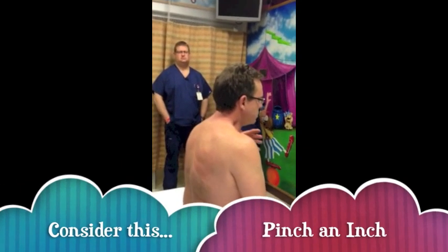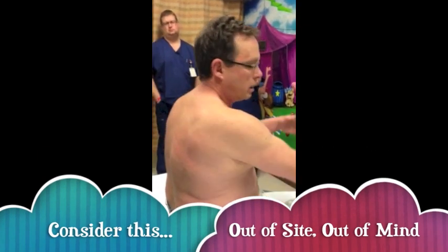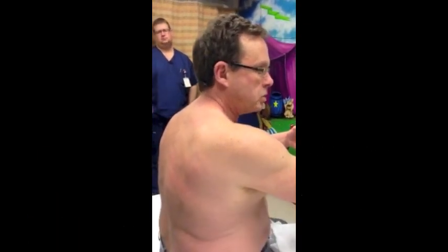The idea here is: if I were a little kid, I'd be consoled by mom. So I'm hanging on to mom, and my back is fully shown and accessible.